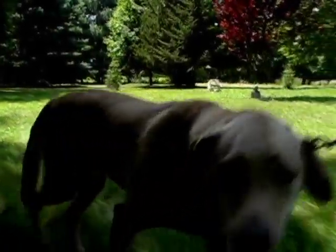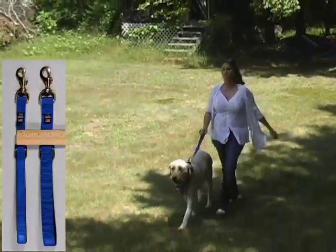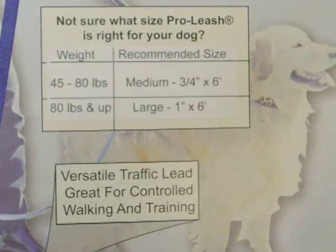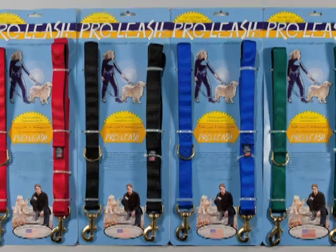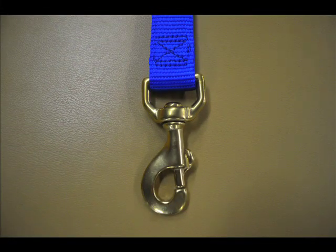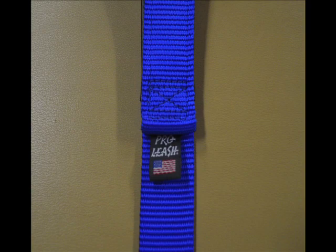The ProLeash comes in two sizes: there is a three-quarter inch ProLeash medium for dogs 45 to 80 pounds, and the one-inch ProLeash large for dogs 80 pounds and above. The ProLeash comes in four popular colors: red, blue, black, and hunter green. All of our connectors are made of durable rust-proof marine grade hardware. The handles of the ProLeash are lined with a durable weather-resistant soft vinyl lining. We use only the best nylon available, but when nylon is heat cut it can become rough to the touch. To remedy this problem, we tuck all of our ends under in the sewing process. We use the strong box and cross stitching pattern, and our thread is rot resistant.